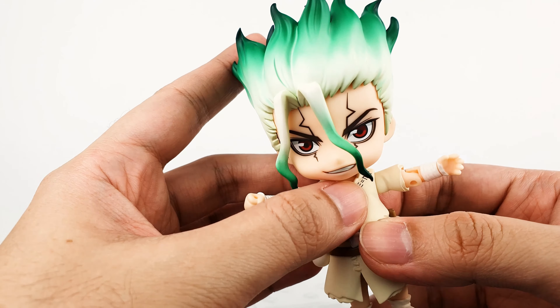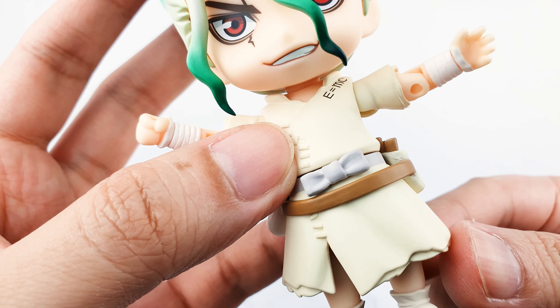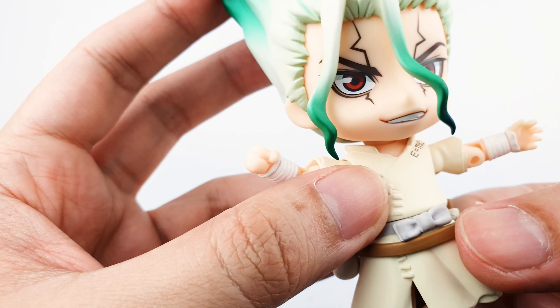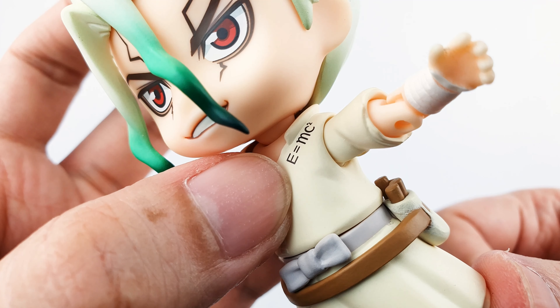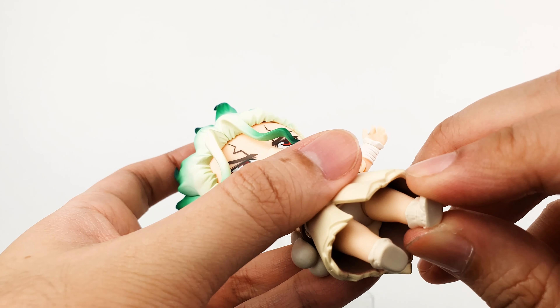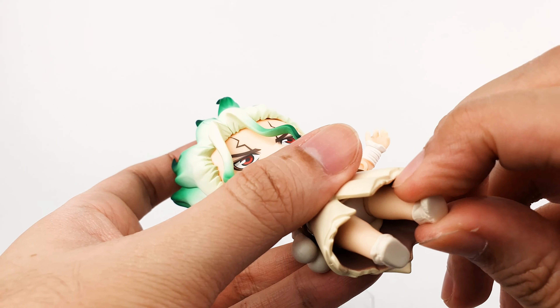He has a double-jointed shoulder joint and a single-joint elbow, and you can rotate his wrist. The other side has the same articulation. He doesn't have a torso twist, but you can rotate his waist. He has two belts — one for his clothes and one to hold his gear — plus a pouch with what looks like wood in it and two more pouches on the side. His clothes look very nice with a gradient to show depth.